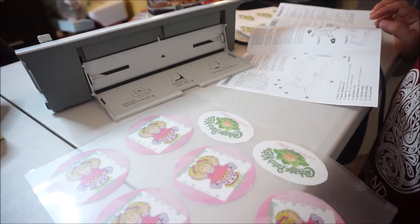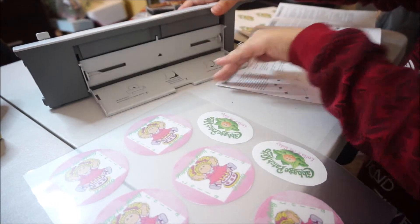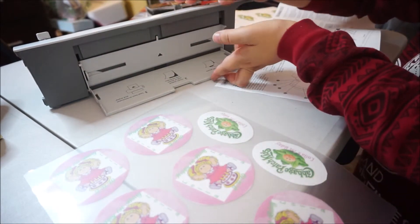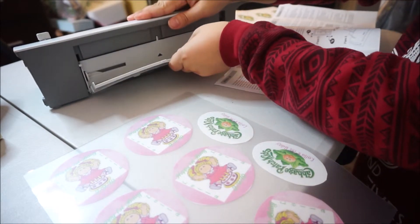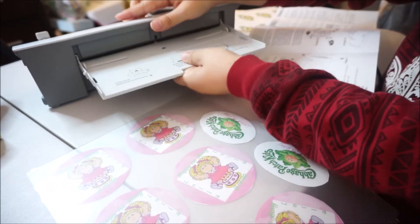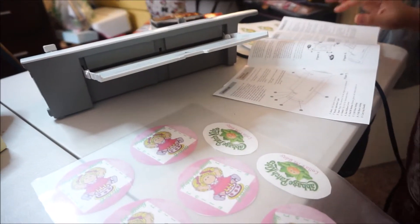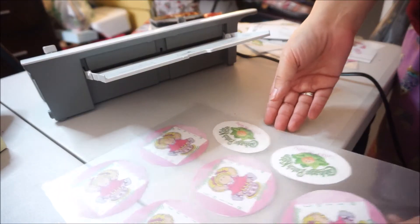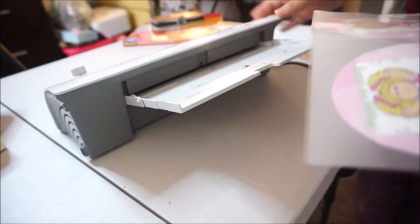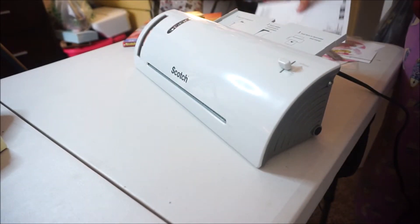Okay, I ran into a little bit of trouble — where does the paper go in here? So here's the thing: this little flap, you actually have to open it, pull it, and push up a little bit, and then you have the extended tray all the way out. Now you have a printer-style tray. That was so confusing — it took me a minute to figure that out. I almost broke it.